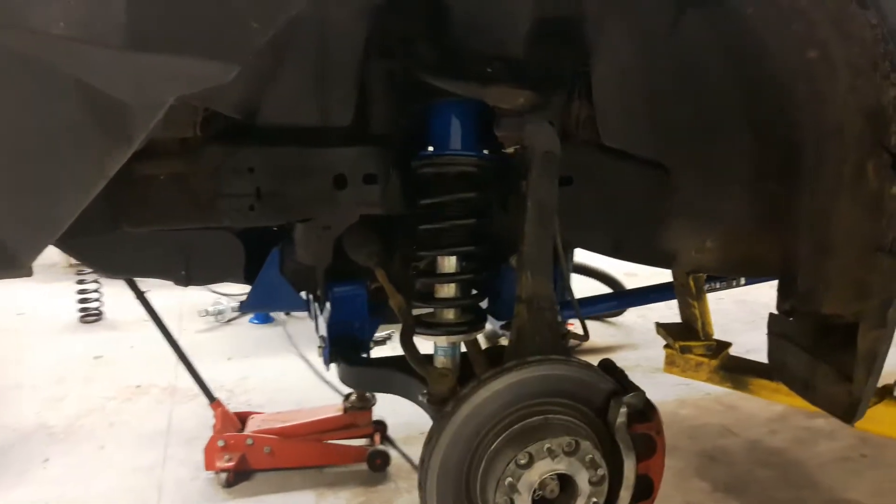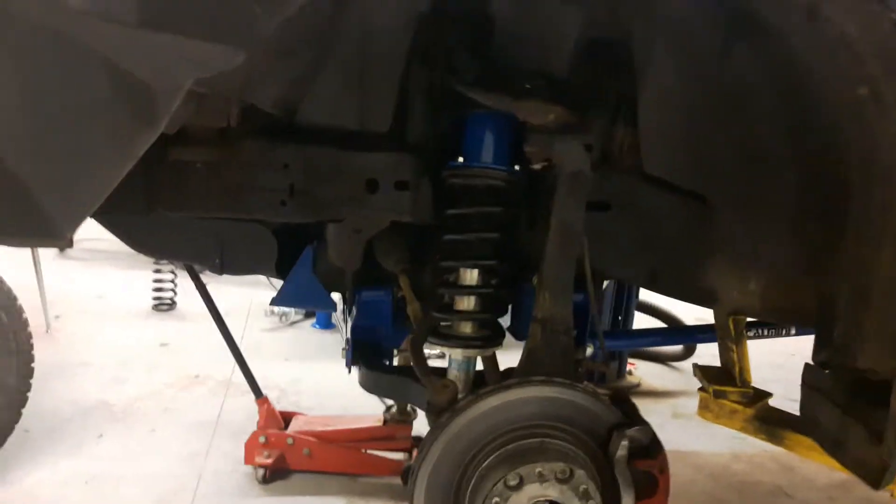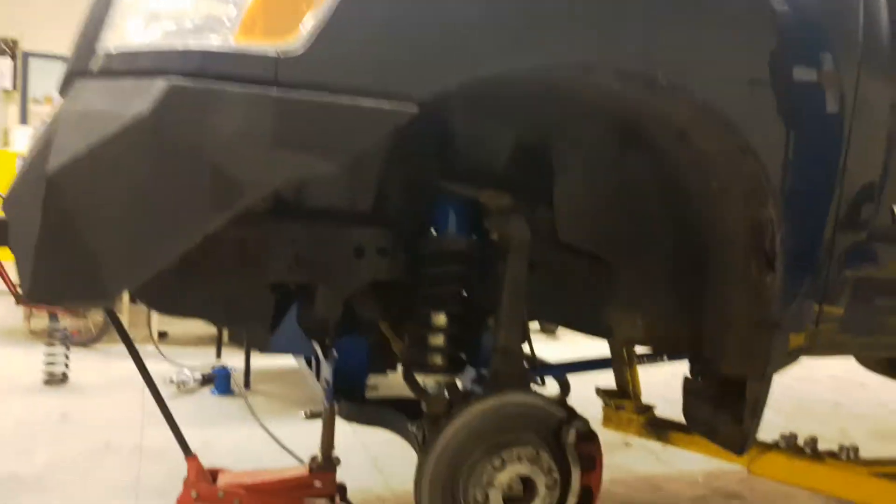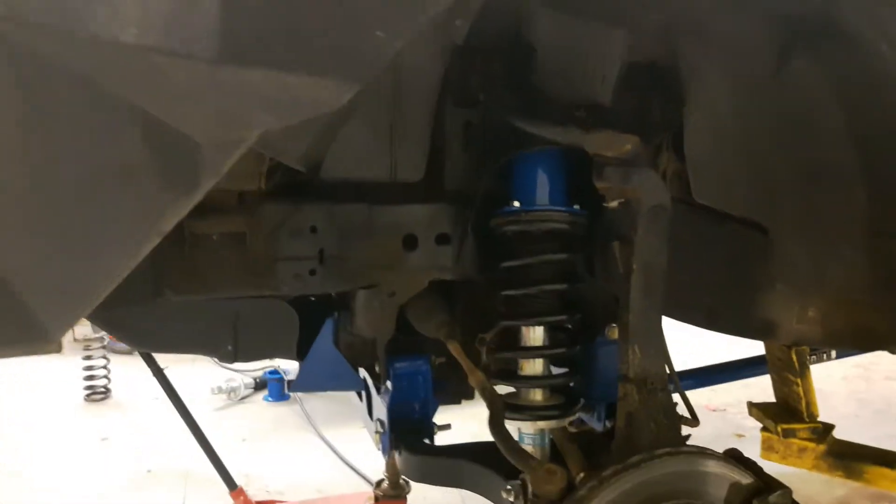Hey everybody. Jason here again with the 2008 Titan with the Kalmini lift. The Kalmini lift is pretty much all done, pretty much installed.